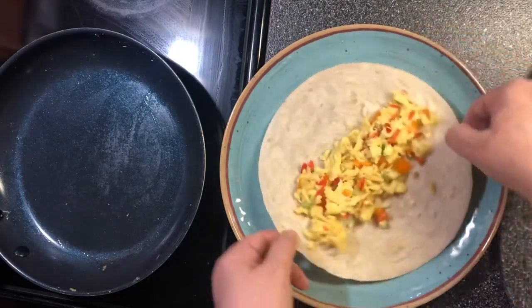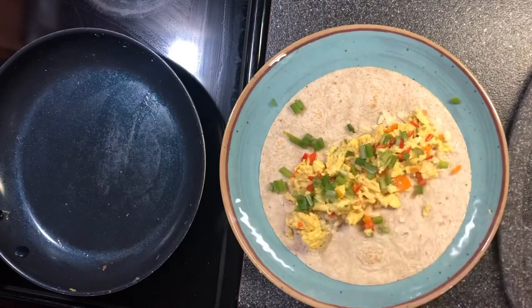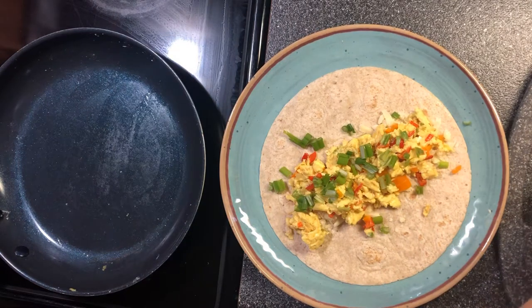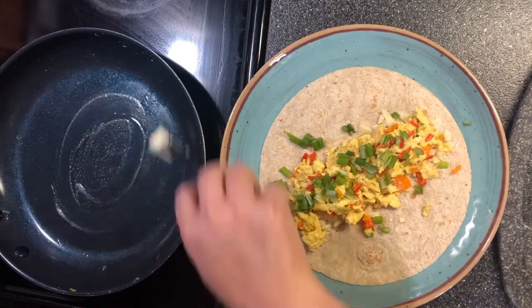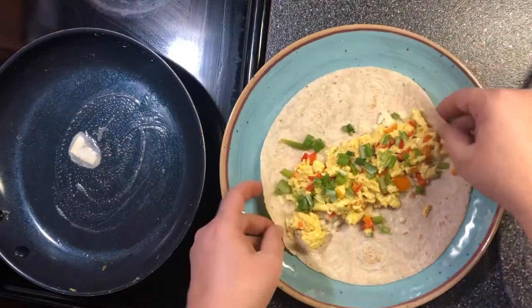Now I'm going to take this and garnish it with some green onions. I'm going to add a little bit more batter to the skillet.